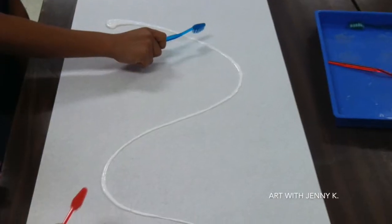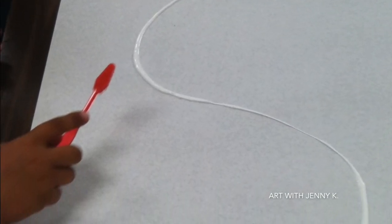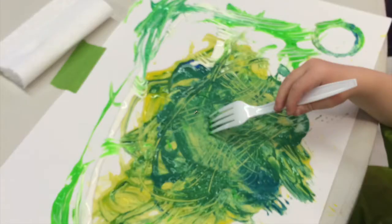When I start this project, I like to get the kids excited by telling them that today we're going to paint. Well of course that always gets kids excited. Then I tell them, however, we won't be painting with brushes. And then they give you that look like, well then what will we be painting with? Their first assumption is usually their fingers. Then when I pull out the first round of textured tools, which is usually a toothbrush, they look at you like, oh, this is going to be fun.